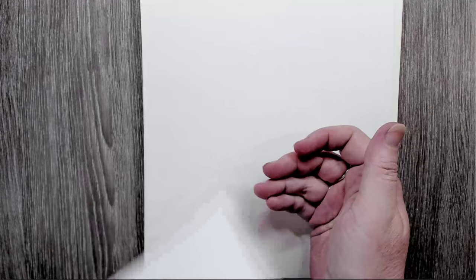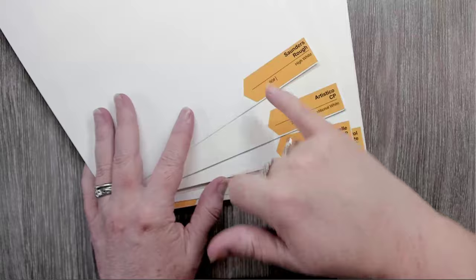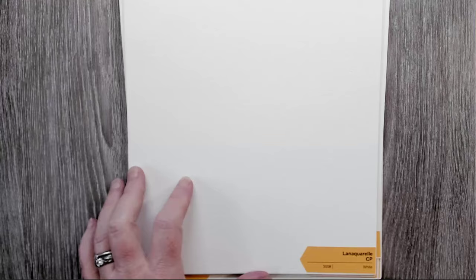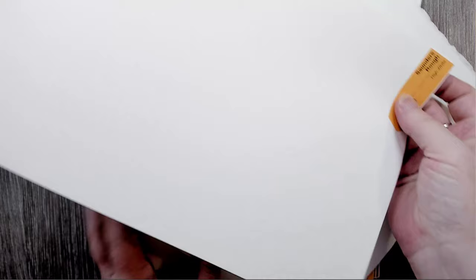So now we have all these different brands to test. Different thicknesses — this one is 90 pounds. Look at the difference in thickness between the top one, which is 300 pounds, and this 90-pound one. Here's a 140-pound Arches next to the 90-pound — you can really see and feel the difference. You really don't want to do the 90-pound because it's just too thin; it'll buckle even more than the 140.